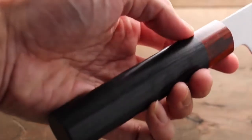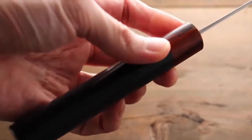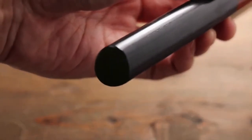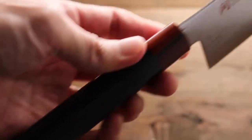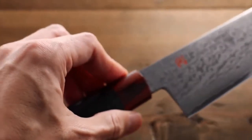It comes with this Japanese style wood handle, and this is a chestnut shape. This beautiful piece from ISEA.